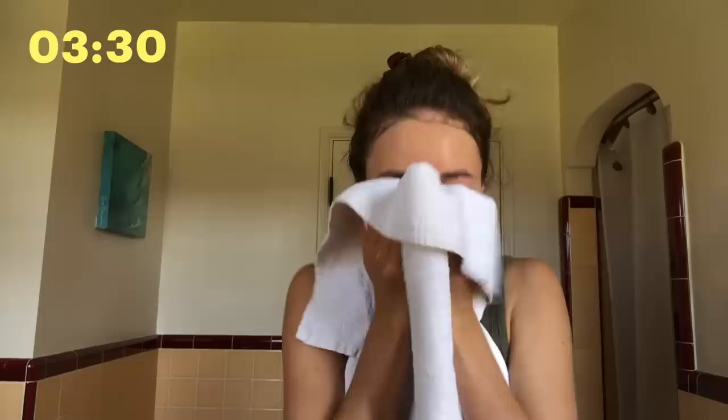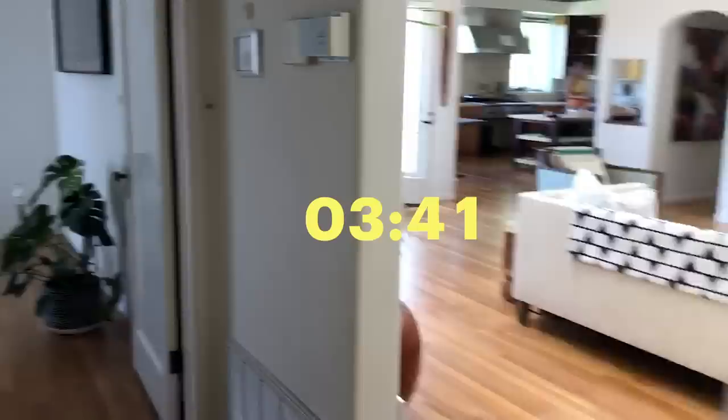Always go in small circles, and always make sure to really get in those areas that get caked — which for me is around the corners, on my nose, and right here on my chin, those little lines. All right, I'm done.